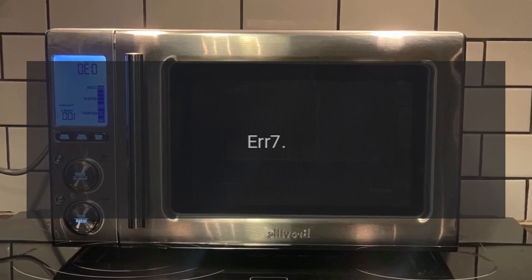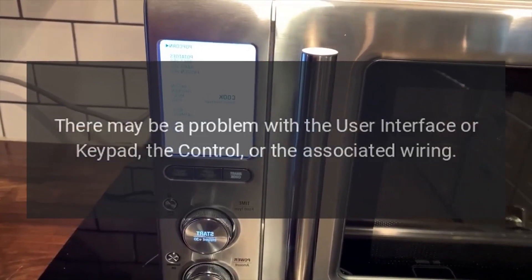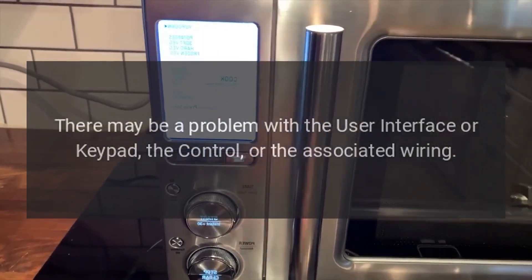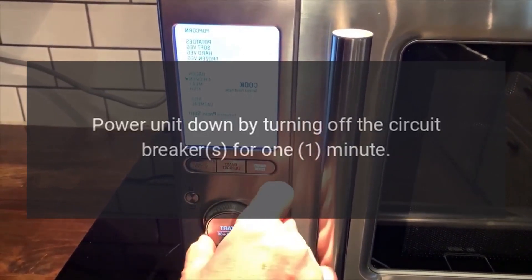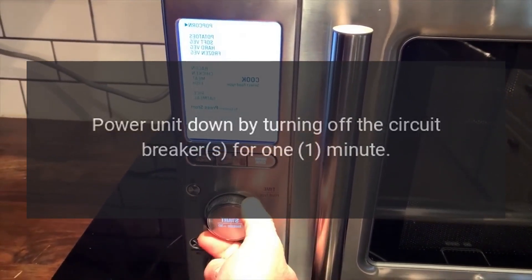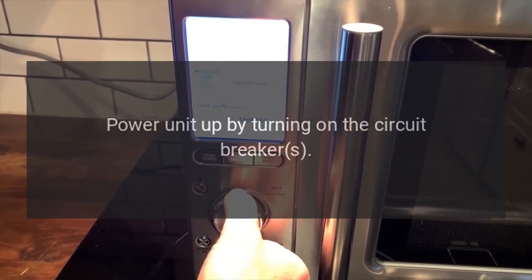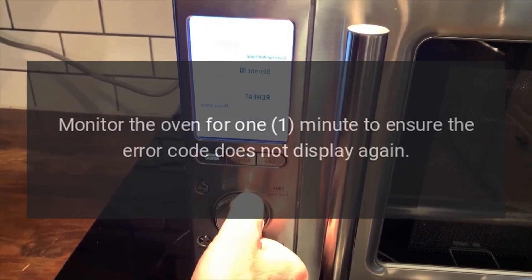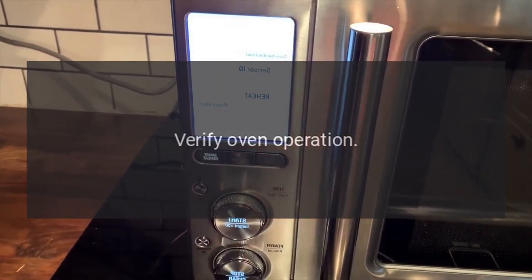Code: Error 7. Problem: There may be a problem with the user interface or keypad, the control, or the associated wiring. Fix: Power unit down by turning off the circuit breaker for 1 minute. Power unit up by turning on the circuit breaker. Monitor the oven for 1 minute to ensure the error code does not display again. Verify oven operation.